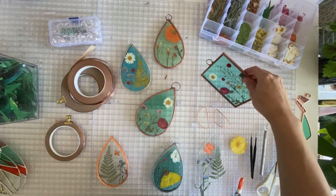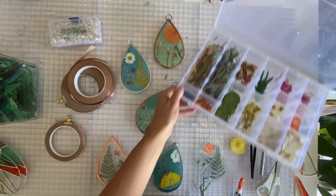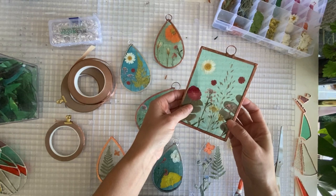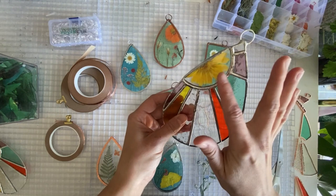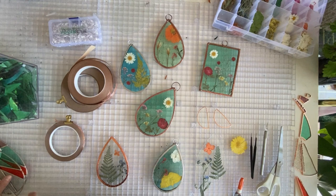Hey everybody, I'm Dani with GlossyPatterns.com and I'm going to show you how to do pressed flower art, which is basically just sandwiching pressed flowers in between two pieces of glass. There are two different ways I'm going to show you. The first is the most simple — if you are not a stained glass artist and you're looking to start out with something easy, this is the one to start with. It's just putting two panels together. The second option is for when you want to solder a pressed flower to stained glass. This is my Drop of Sunshine pattern that you can get at GlossyPatterns.com.